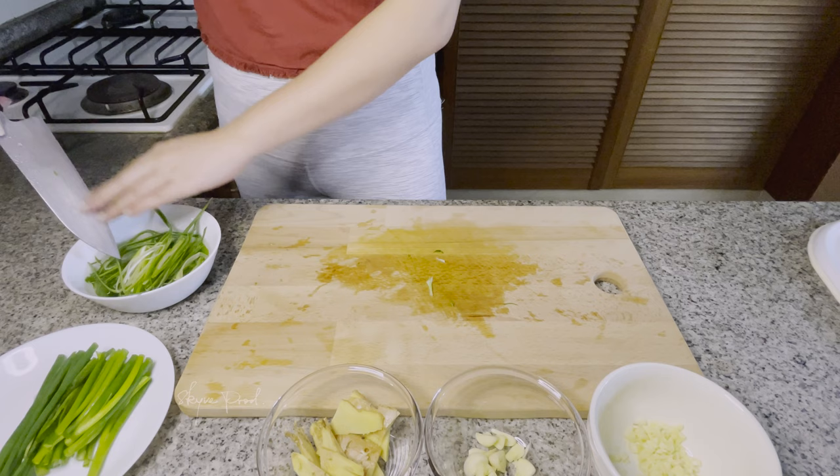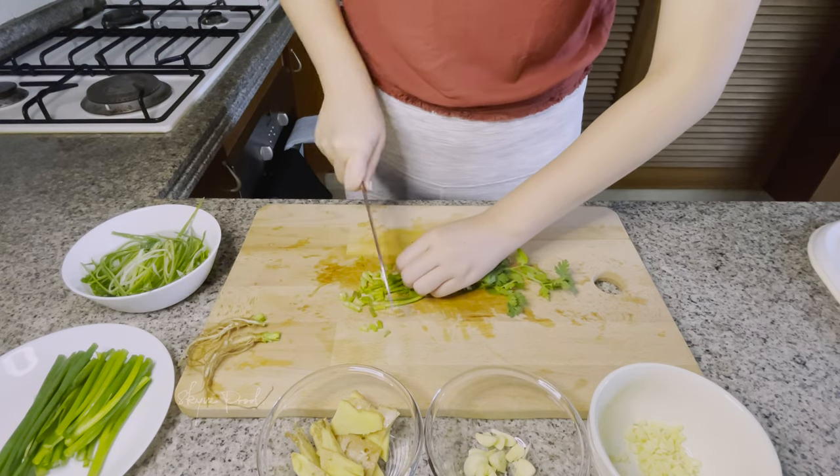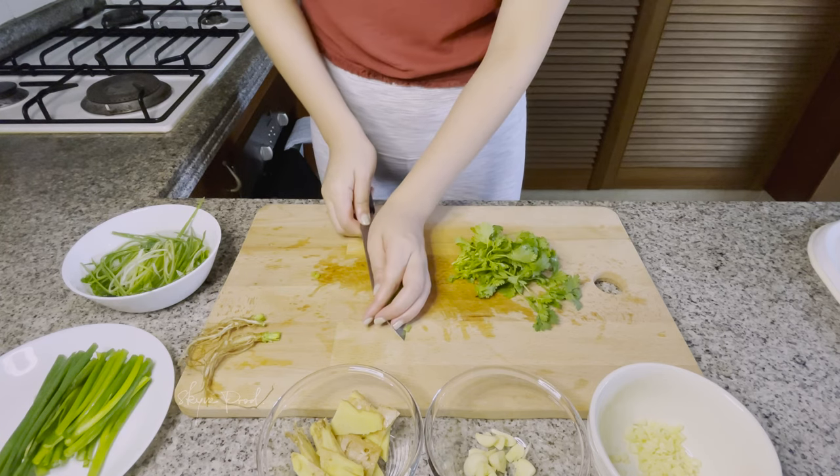Prepare our coriander in two ways also. Dice the stems, and with the leaves, we will chop and set aside.